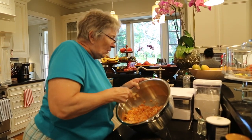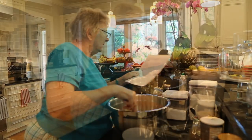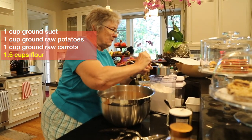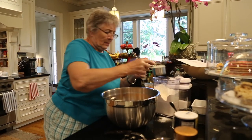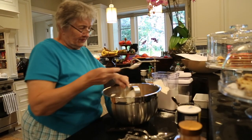Mix all this up well. One and a half cups of flour — one cup and a half a cup of flour.